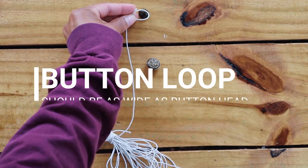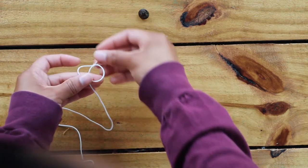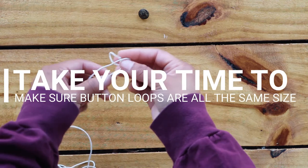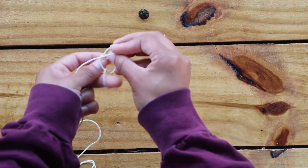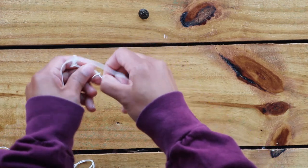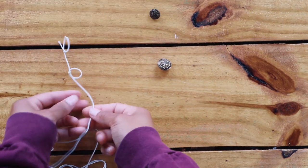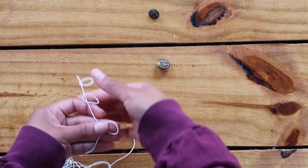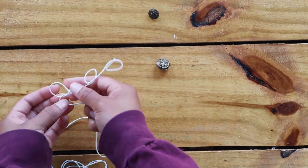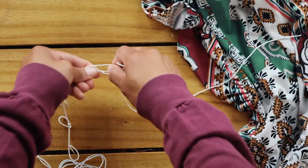To make the button loops I used thin string elastic and tied my loops. I was short on time so my loops are not even and they're lopsided. Make sure you take your time and tie these to be the same size. Also tie them to be as wide as your button head — I made mine a little too big.